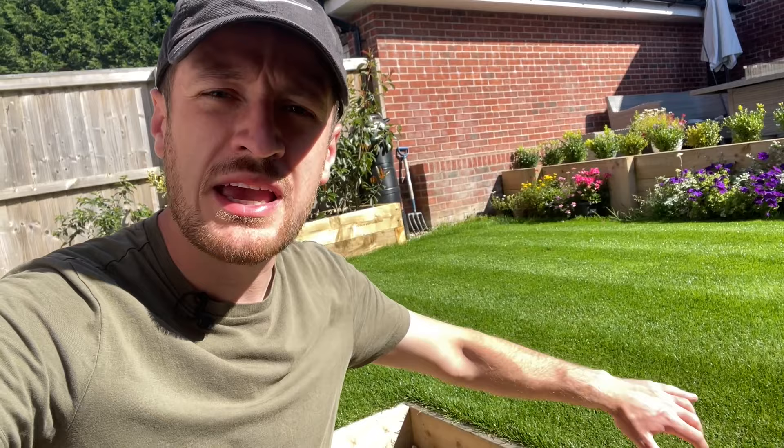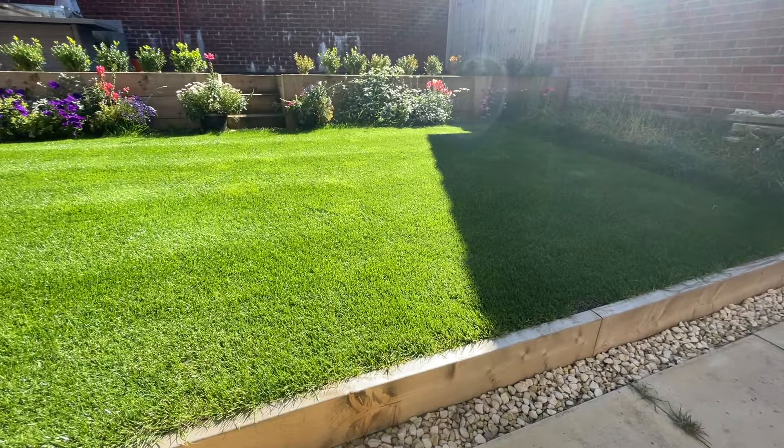You can use liquid iron for a few different things. The first is to actually kill moss in your lawn. What iron will do is dehydrate the moss, turn it black, and then you'll be able to rake all of that dead moss out. That's really only the case in early spring when the soil's quite moist, or late into autumn, because moss needs that moist environment to thrive. When it's the height of summer, like it is now, moss isn't really an issue.